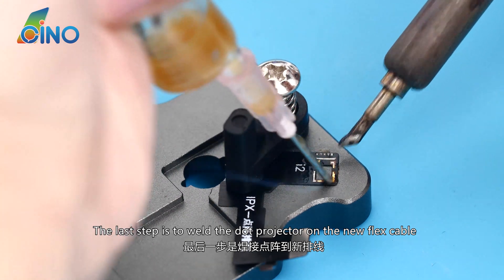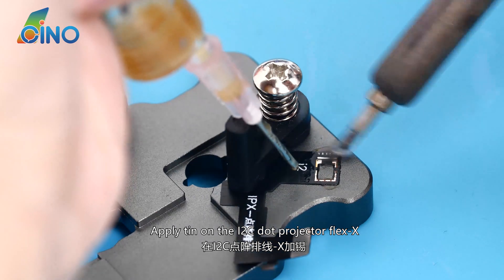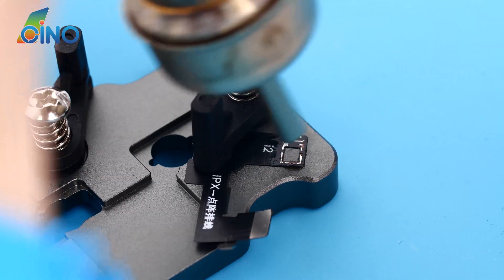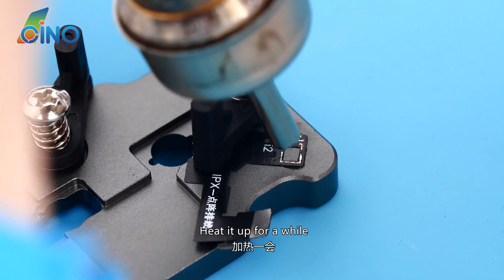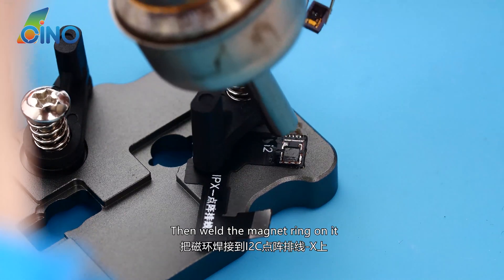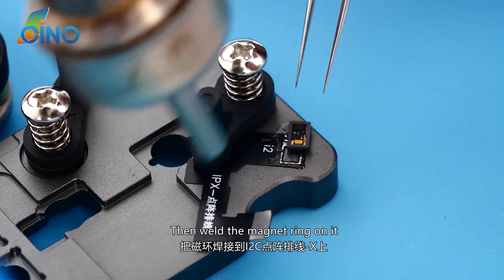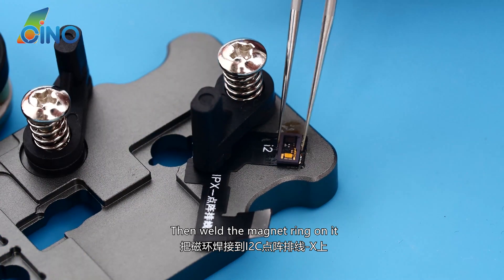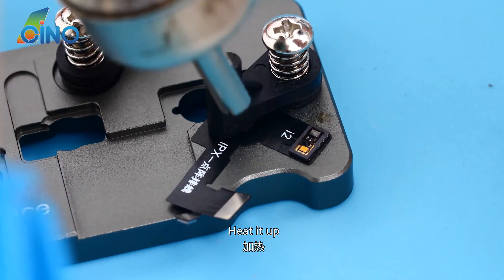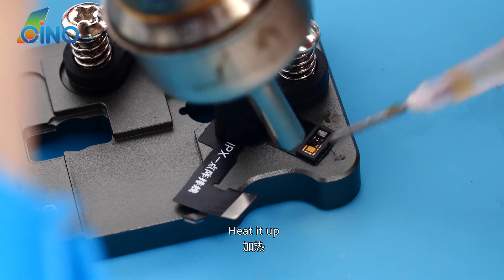The last step is to weld the dot projector onto the new flex cable. Apply it on the I2C dot projector flex X and heat it up. Then weld the magnet ring on and heat it up.